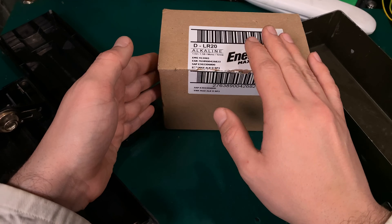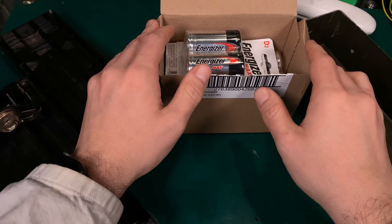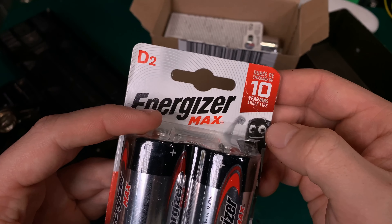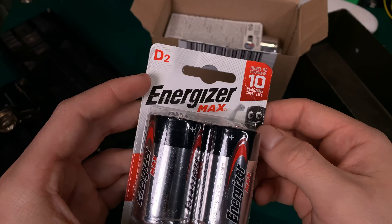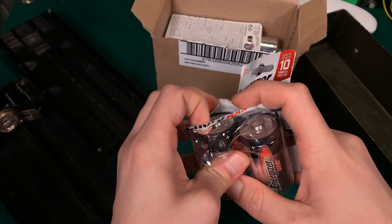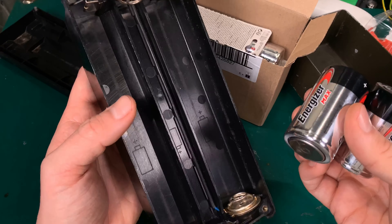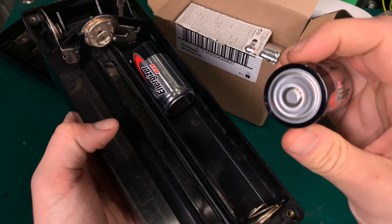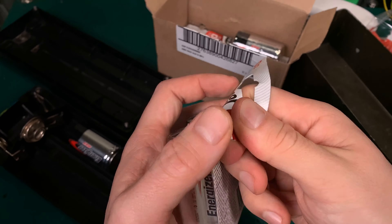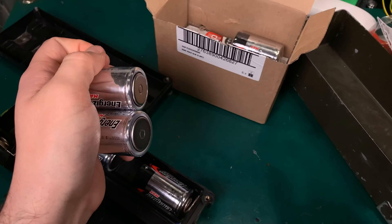Here is a box of R20 alkaline batteries with a very long shelf life — I'm using Energizer. As you can see, they are good for up to 10 years without being used. For any emergency, this is a very interesting option because you can keep them in this box, maybe not connected to the radio just in case they leak, but stored on your shelf.